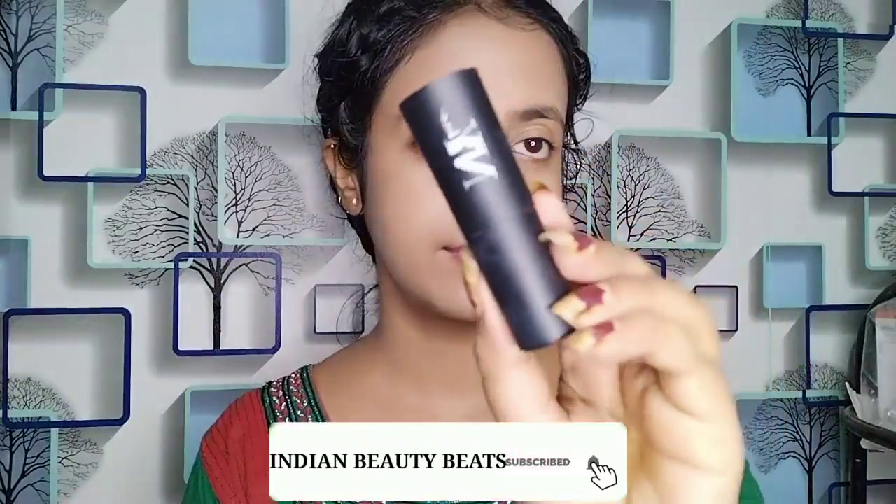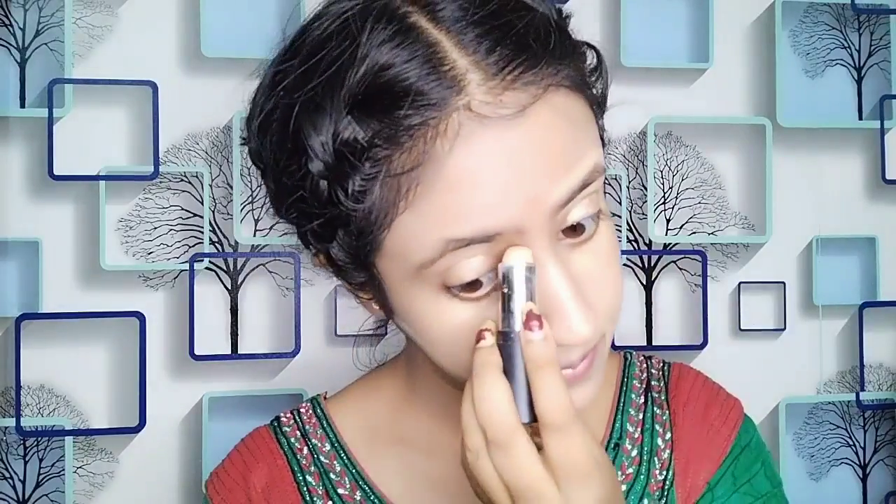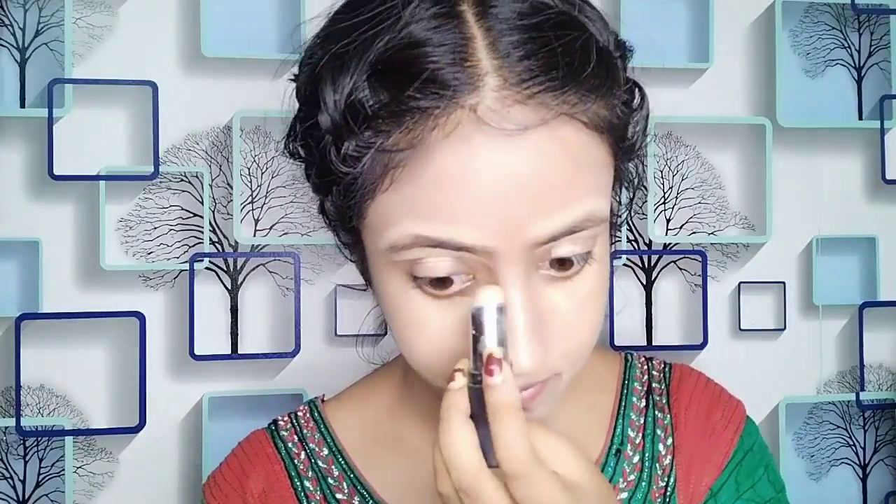I have picked up NYB concealer - this is an affordable concealer. I will apply it in my hollows of the cheek, and even if there are dark spots or pigmentation, or if I want to highlight my face, I will apply it in that area. I will also apply it in my eyebrows because I have not done threading, so when you blend it you feel like you can follow this trick.